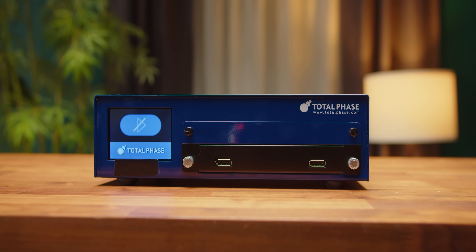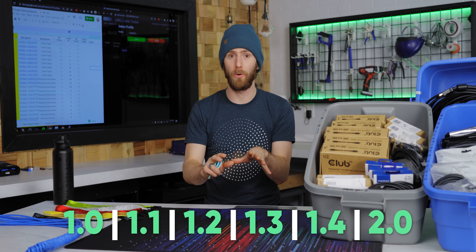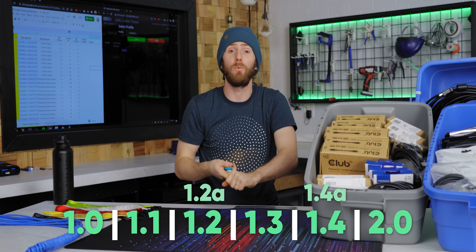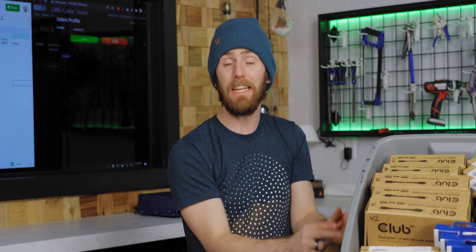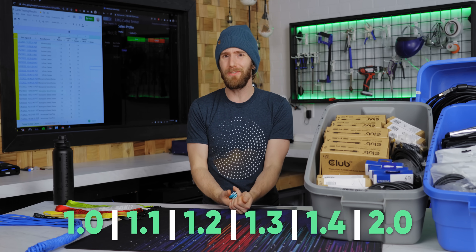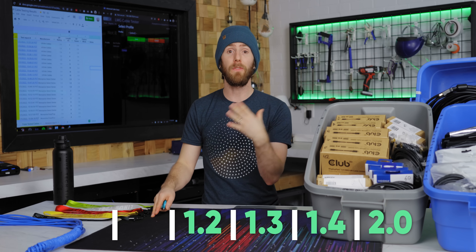I think it's about time to figure out why. Each cable went through our Total Phase cable tester at the spec it's rated for. There are a total of eight versions of DisplayPort, two of which are minor A-revisions that don't change much. DisplayPort versions 1.0 and 1.1 are relatively ancient, so that's part of why we're not testing any of those cables here.